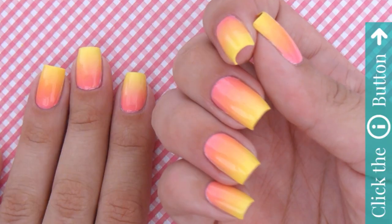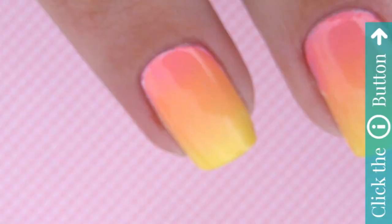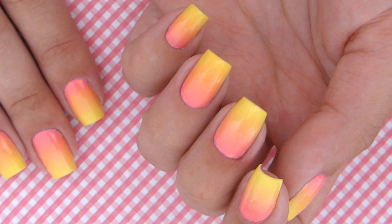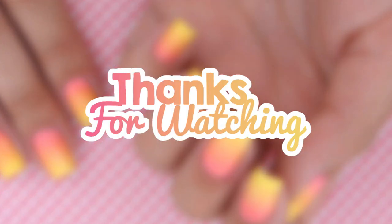We hope you enjoyed this tutorial. Don't forget to check out Miri's personal channel and also check out more videos here on CutePolish by clicking the info card in the top right corner. Take care and I'll see you next time!